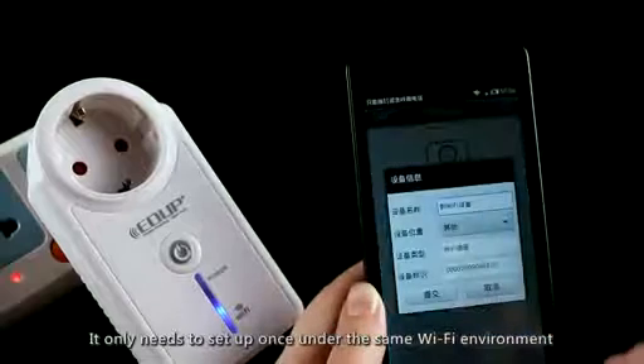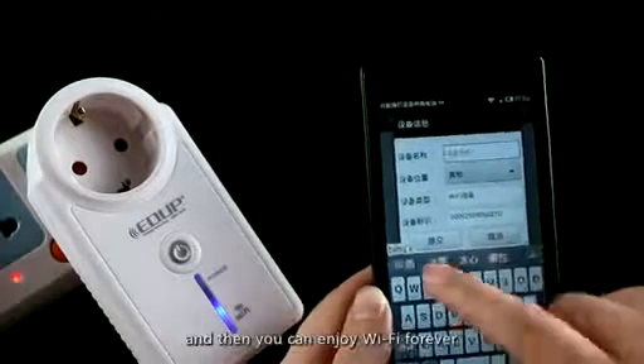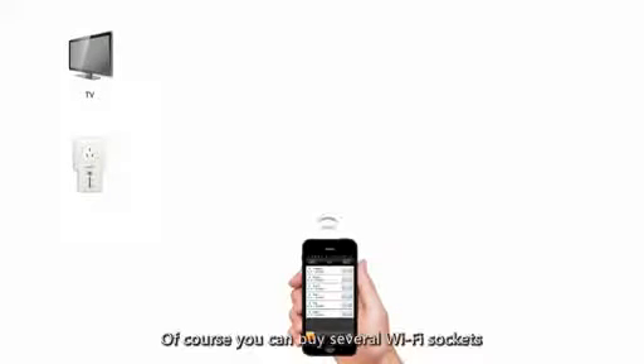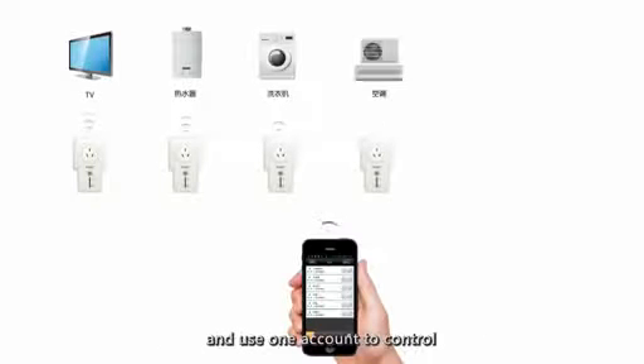You only need to set up once under the same Wi-Fi environment and then enjoy Wi-Fi control forever. Of course, you can buy several Wi-Fi sockets and use one account to control them all.